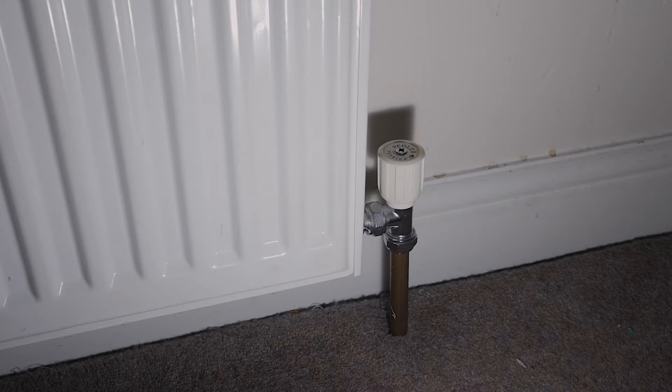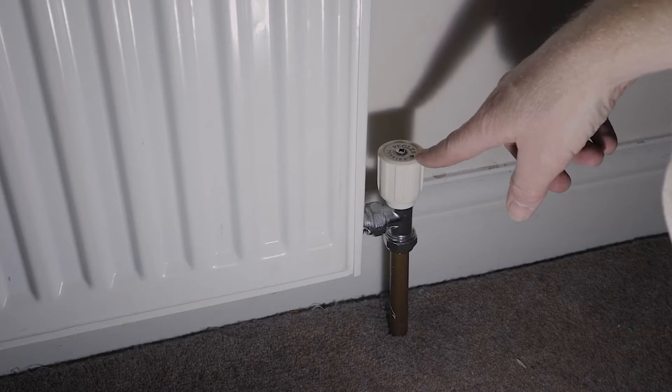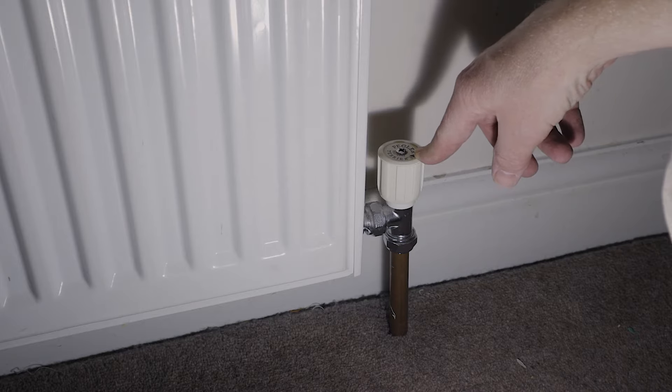This is what's called a normal lock shield valve - not a thermostatic valve. If you see it and it's got a head on it like this, they might look a bit different but it's exactly the same principle to what I want to show you now.